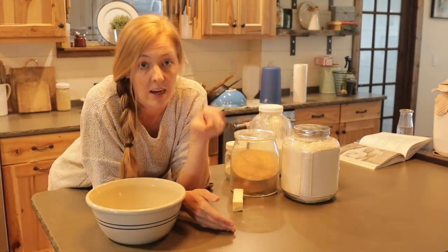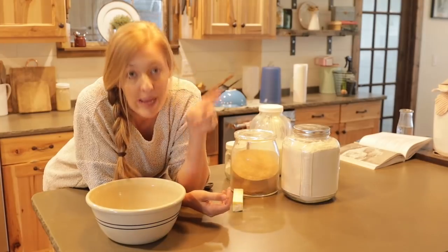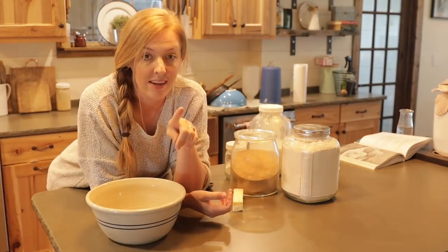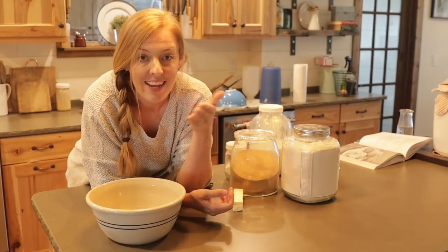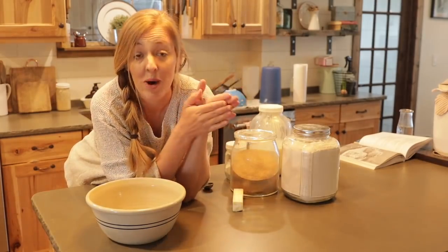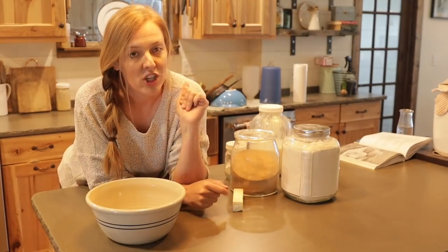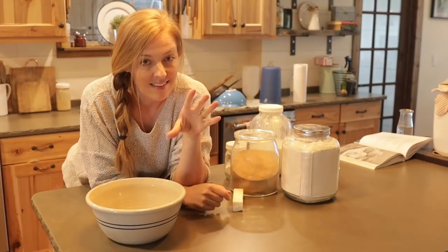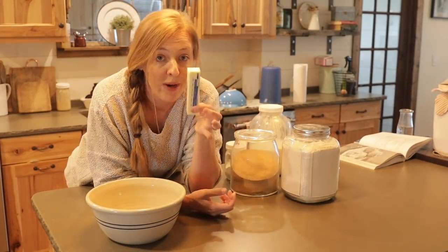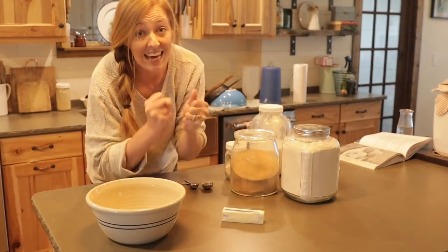First things first, we need to talk about what a biscuit is — this is important, I promise. A biscuit is a pastry, like pie crust or a croissant, which means we want the fat and the flour to not be perfectly blended, and we want it to stay cold as long as possible. That's how we achieve that flaky consistency. So we want to make sure we're starting with cold butter and cold buttermilk — this is not a dough you're going to want to knead to death.